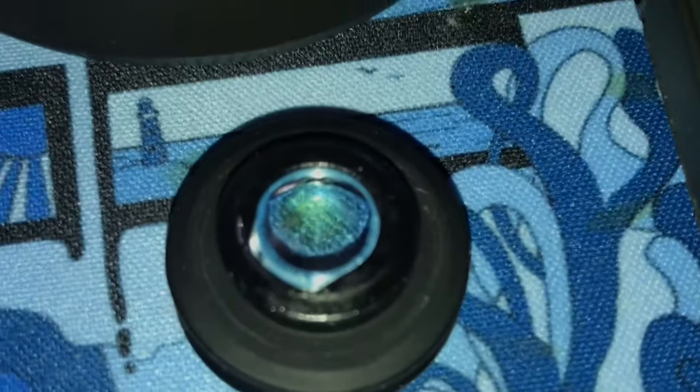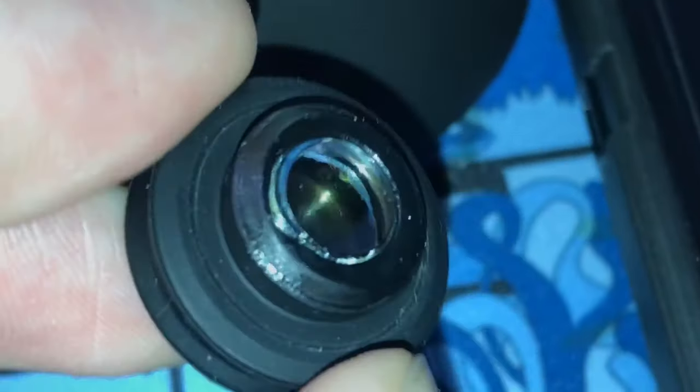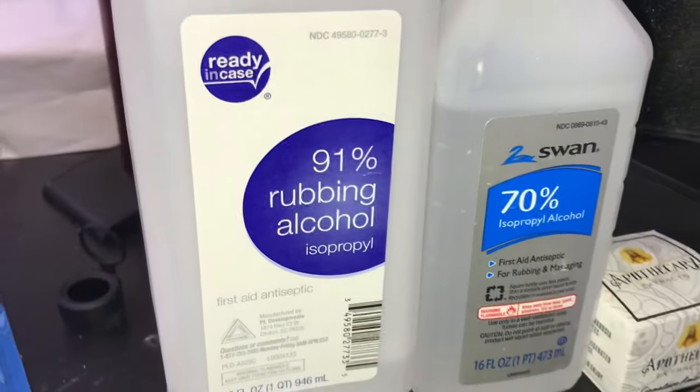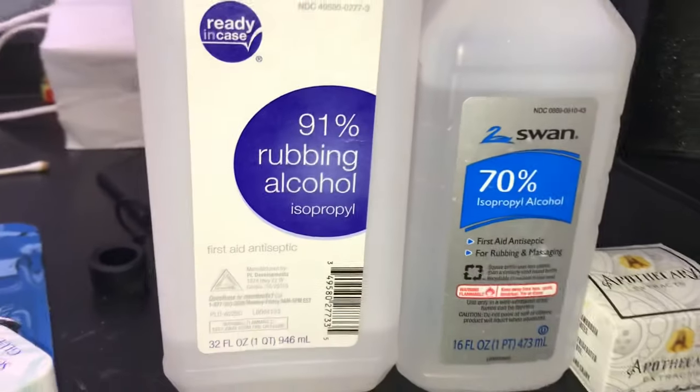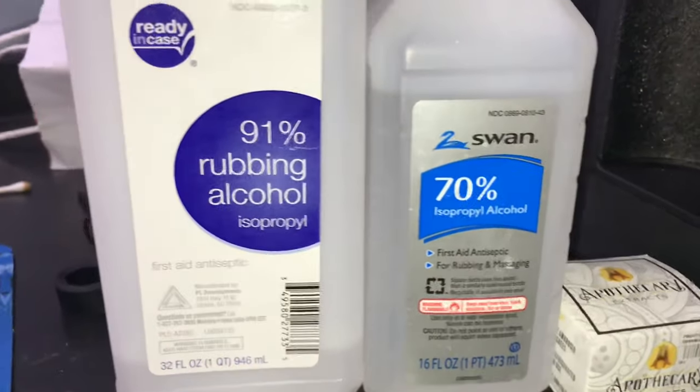We'll also be cleaning the carb cap, which as you can see is a little sticky and has some little things stuck to it. You're going to want to get some 91% rubbing alcohol — you want to use 91% and not 70% because it will get a lot more clean.